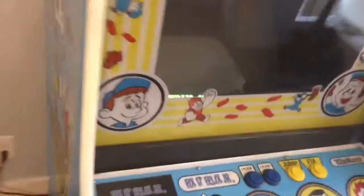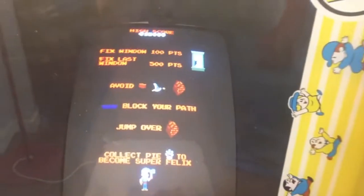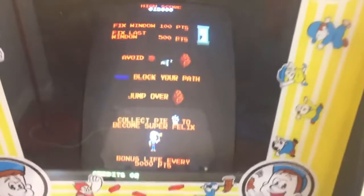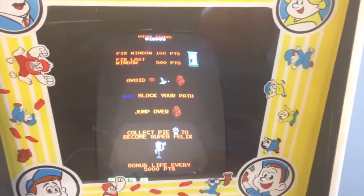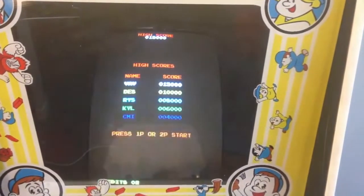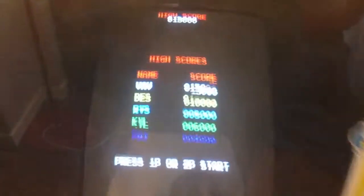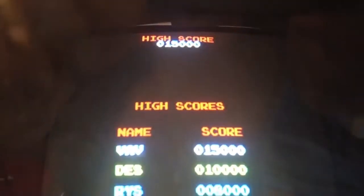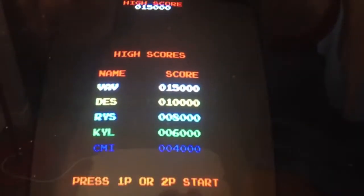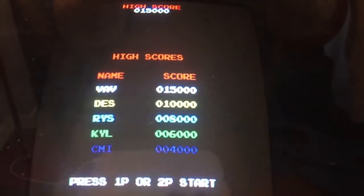The side art is a little more beat up on that side. Here's the scoring table — those blocks you have to jump over are such a pain. Coming up in a second should be the high score table so you can see the default initials. The 15,000 high score resets every time it loses power, and those are the default initials — I don't know whose they stand for but that's the default setup every time it gets power.